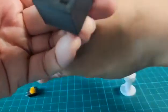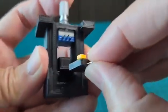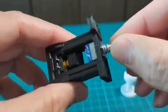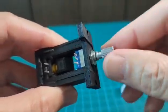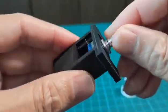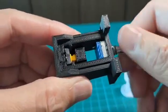Then put the switch in place — right here. And there you go.